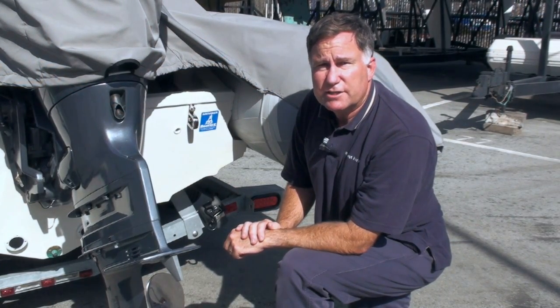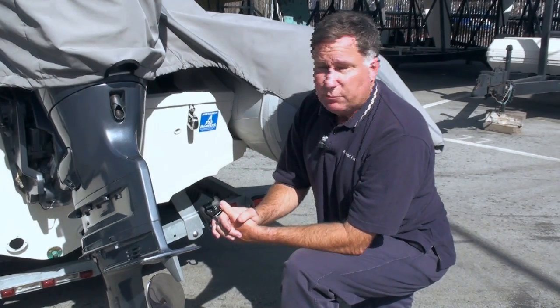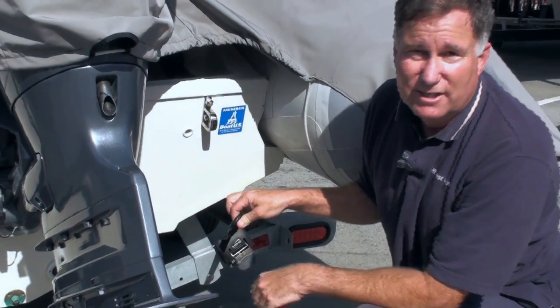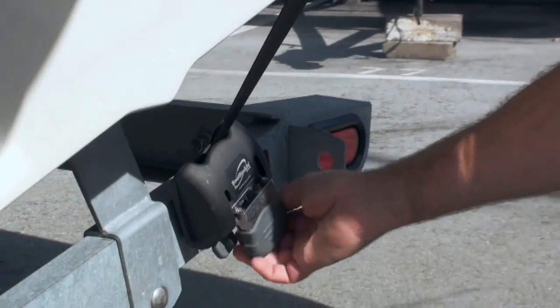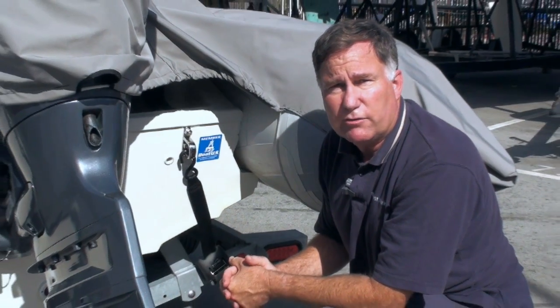A great upgrade for trailer security is the use of boat buckles. These are ingenious replacements to the normal transom tie-downs and your bow tie-down, and they automate the process and make it so much easier. They're self-retracting, so when they're not in use, they don't drag around the dry storage yard or drag behind you in the garage. They have a padded vinyl-covered hook. You throw it over your transom eye, and then just give a couple of quick pulls on the handle, and it's super, super tight. That's all you have to do to secure your boat for trailering.